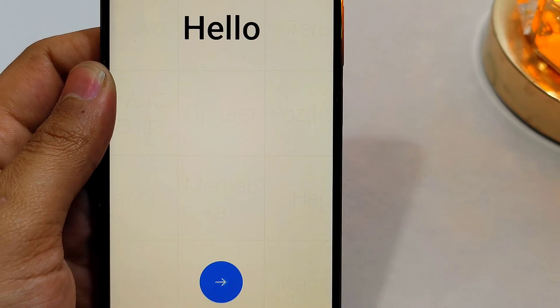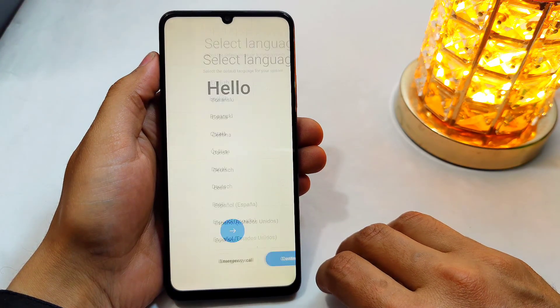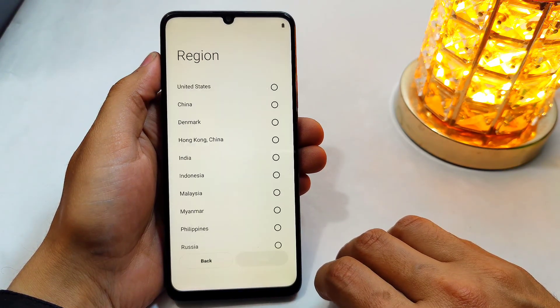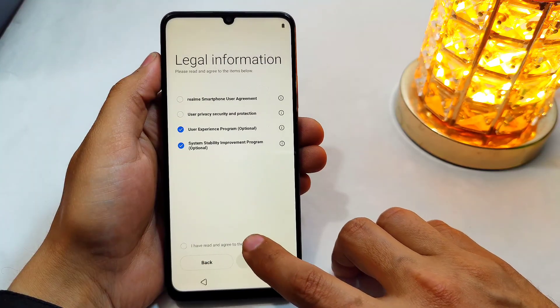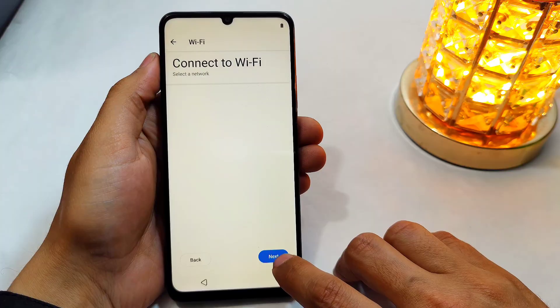Here you can see that the pattern has been removed from the phone. Now you just have to set up your phone and then you will be able to use your phone normally again. Thanks for watching.